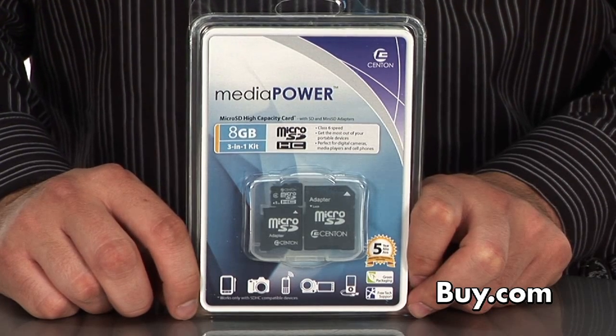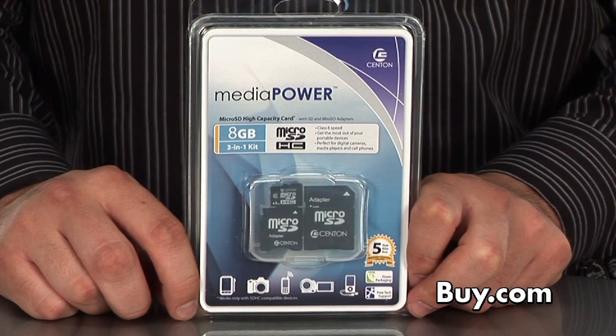All of Centon's flash products come with a five-year limited warranty as well as toll-free tech support. Get yours today at buy.com.